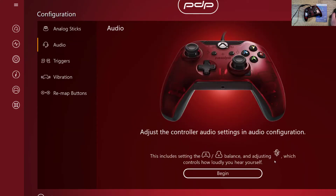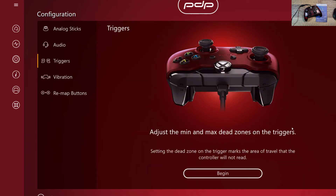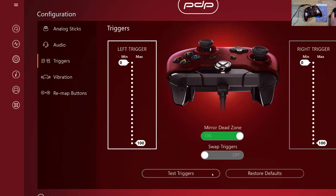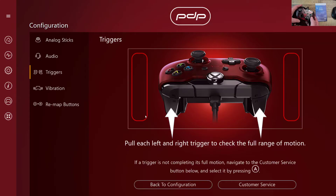Audio: you can adjust the audio balance — how loudly you hear yourself. I do like that because sometimes I don't like hearing myself, even though my voice is pretty sweet. Triggers: you can adjust the minimum and max dead zones for the triggers. That's pretty legit. So let's change that — let's begin. You do this to go back and forward to get to min or max, and then we want the max to be one so it's just instant. A light tap will then suddenly get you there. Hit A to set it, and then we can test it — I'm just going to barely touch it, and it comes right on.